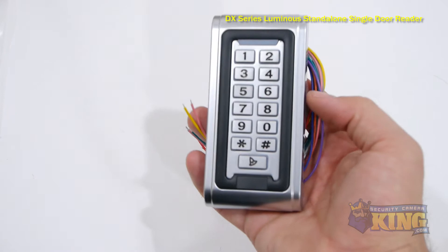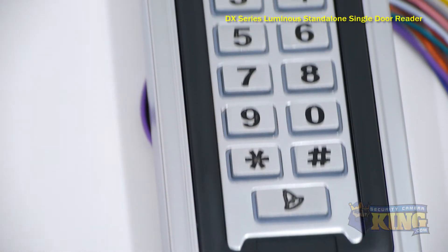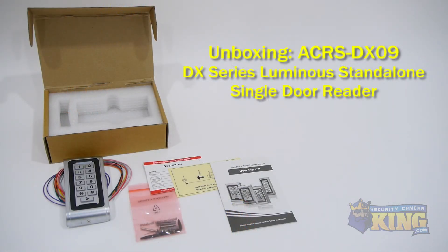This reader requires a DX proximity card or DX key fob for card access. For added security, program this reader to require users to enter a PIN in addition to swiping their DX proximity card. If less security is needed, it can be programmed to only need the swipe of a proximity card.